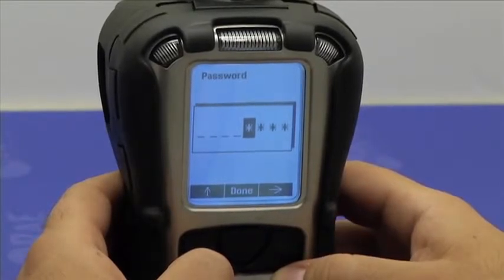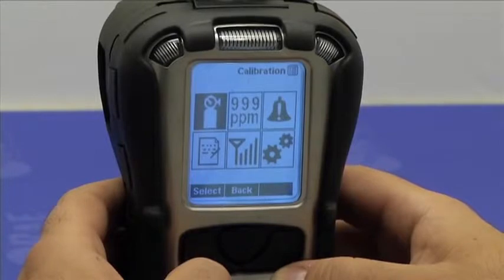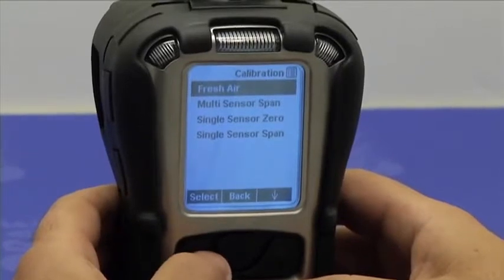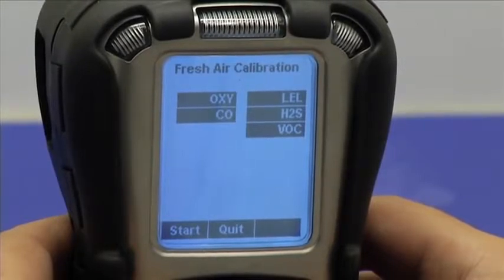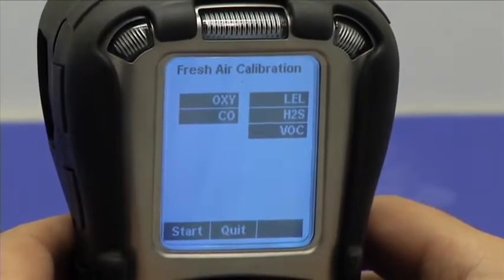If you don't know the password, just press done, and you would still be able to access the basic calibration options. Press the Y button to enter the calibration menu and select fresh air. The instrument shows which sensors are going to be simultaneously calibrated in fresh air. So now all five sensors of interest are selected here.